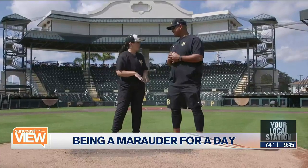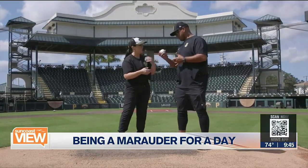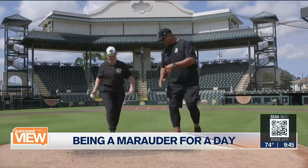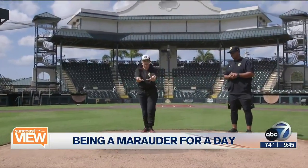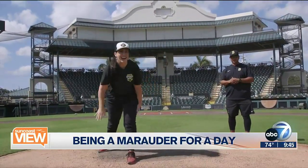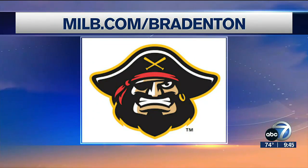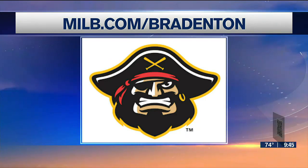The grounds crew was working when we first got here making sure this place looks beautiful. I have a little bit of a trick up my sleeve — do you mind if I do the trick pitch before we toss it back? So as I throw it back to the studio, here is my trick pitch. Holly, I think has a career in baseball! For tickets and more information about all the family fun, you can go to MILB.com slash Bradenton.